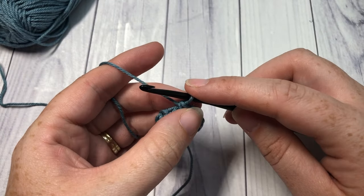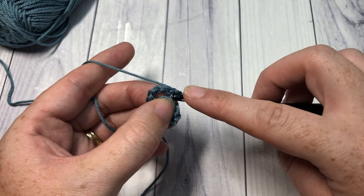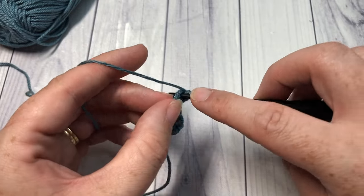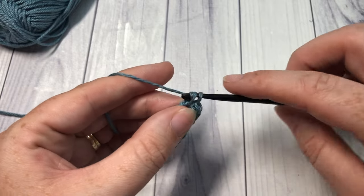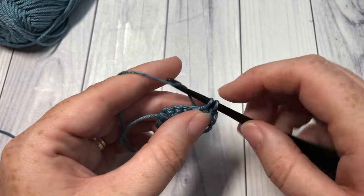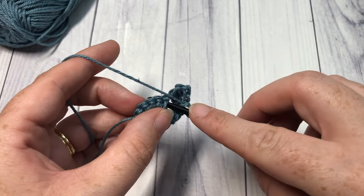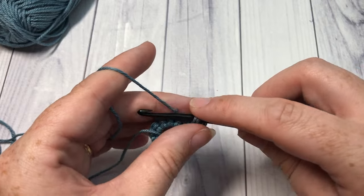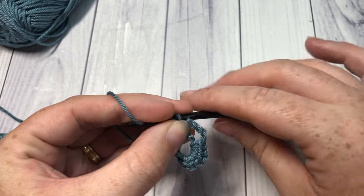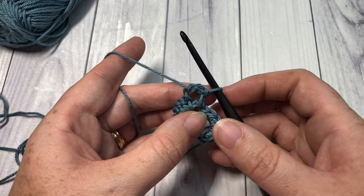For row two, you're going to turn your work into that chain four space that you just made. You're going to work six single crochet stitches, chain four, and then single crochet back into that chain four space. That forms the basics of this bookmark pattern. At the end of row two you're going to turn and repeat row two for as long as you would like.